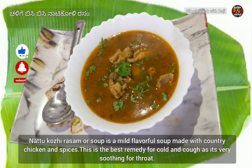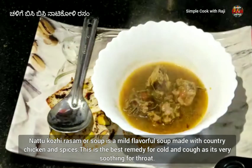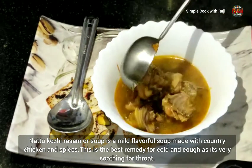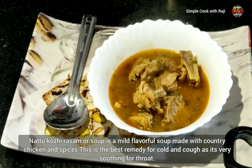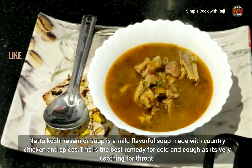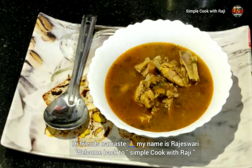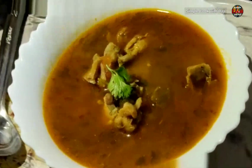Hi friends, Namaste. I am Rajeshwari, welcome back to Simple Cooking Raji. This recipe is very simple.